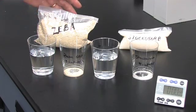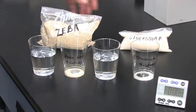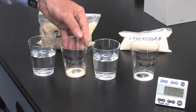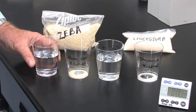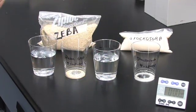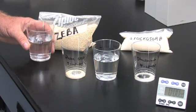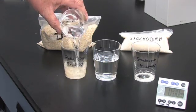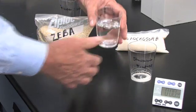Now we're going to take a physical look in a small experiment to see what happens when you add water to these hydrogels. What we have on the lab bench here today is a sample of the Ziba product and a sample of the Stachosorb. We've taken two grams of the Ziba product in this container and two grams of the Stachosorb in this container. The water that will be added has been measured — 160 grams of water for both samples. I'm going to add the water to the Ziba and the same quantity of water to the Stachosorb.